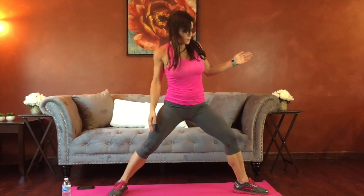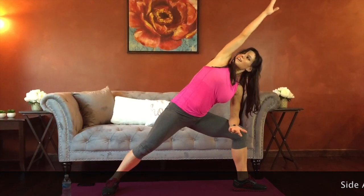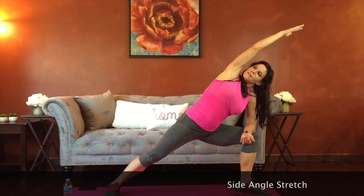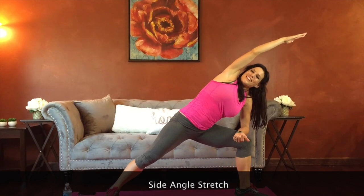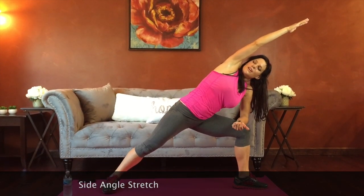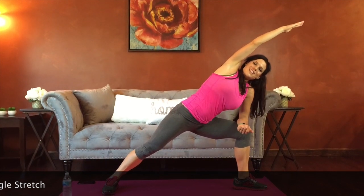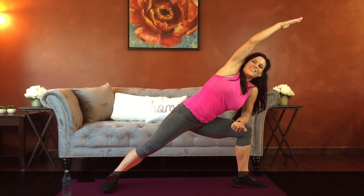Turn that edge of the foot perpendicular — left foot points forward this time. Going into our side angle stretch, bend into that front thigh, elbow on the thigh, stretching up and over. Shoulders stacked — try to feel the stretch through that side of your body. Good job guys, doing great.